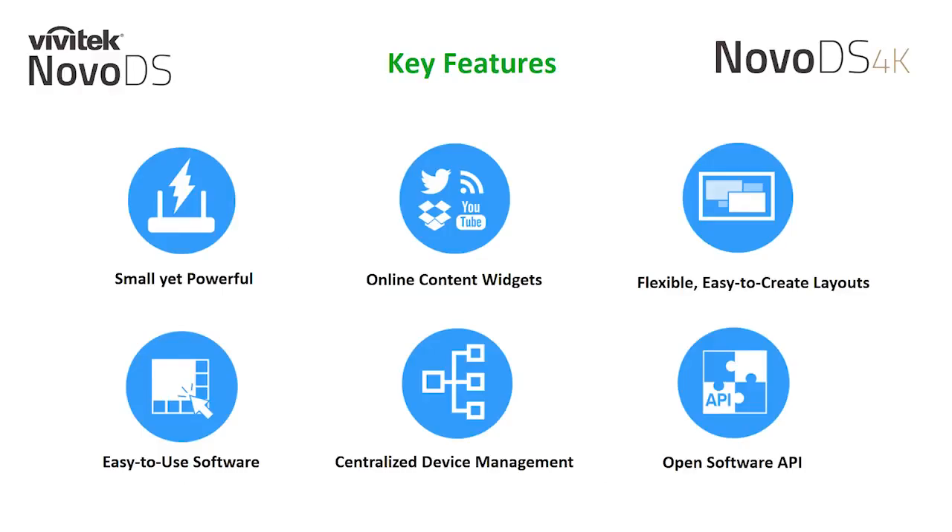Throughout this webinar, we will focus on the key features of the NOVA DS 4K and demonstrate some of its flexibility for you online. The first being our small yet powerful form factor.